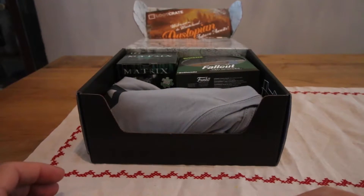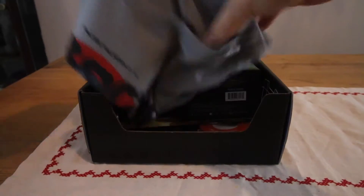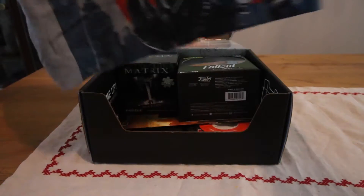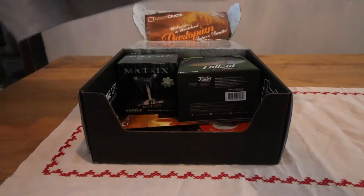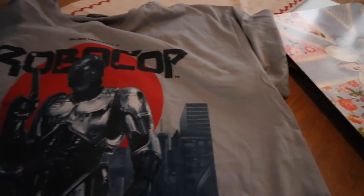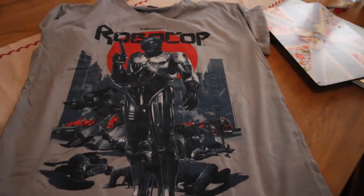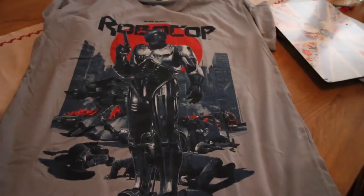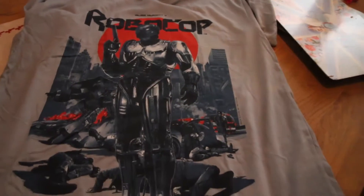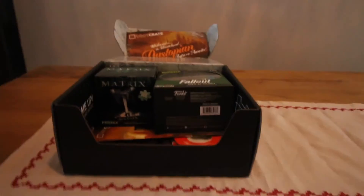First up we shall do their t-shirt. It's a fantastic t-shirt — probably the best t-shirt Loot Crate have sent. Definitely going to keep that. Old school Robocop. Absolutely fantastic start.